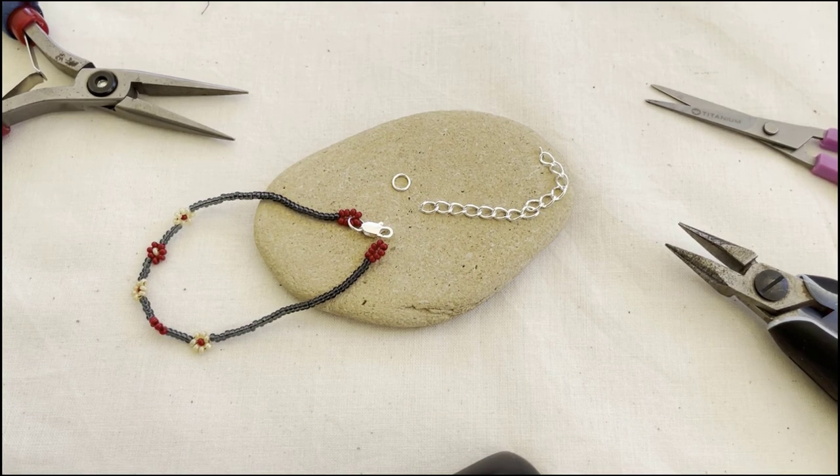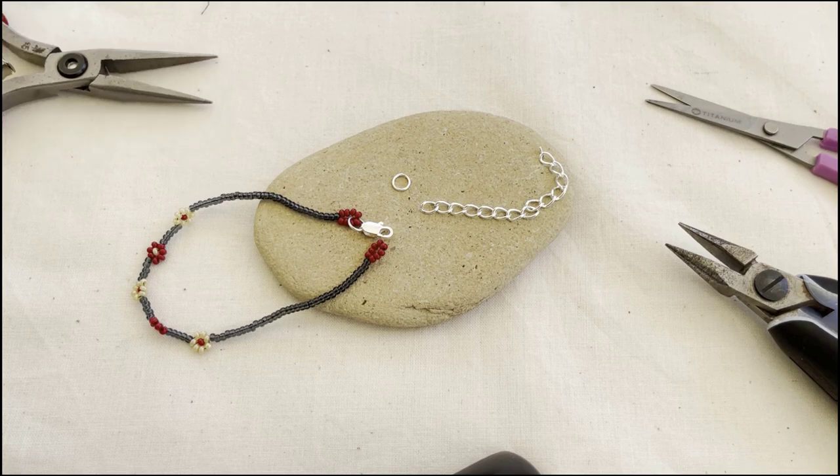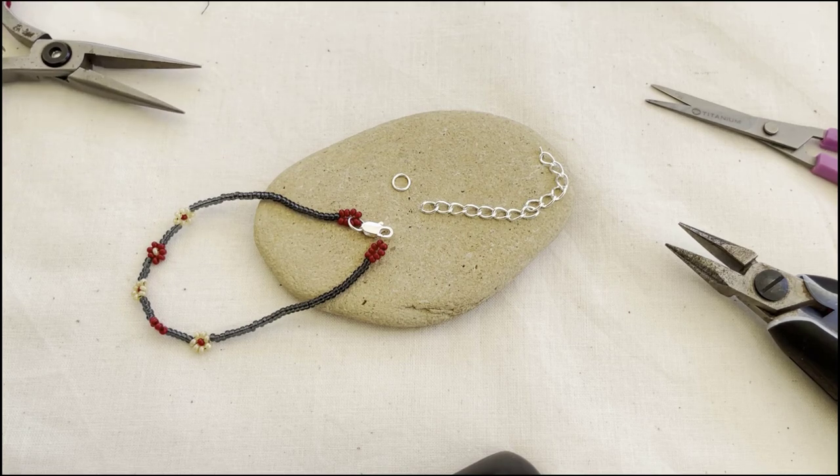I hope you like that. Thanks for watching, and visit my website where you'll find pictures of this and many other projects and tutorials at lisyangjewelry.com. Thanks and have a great day.